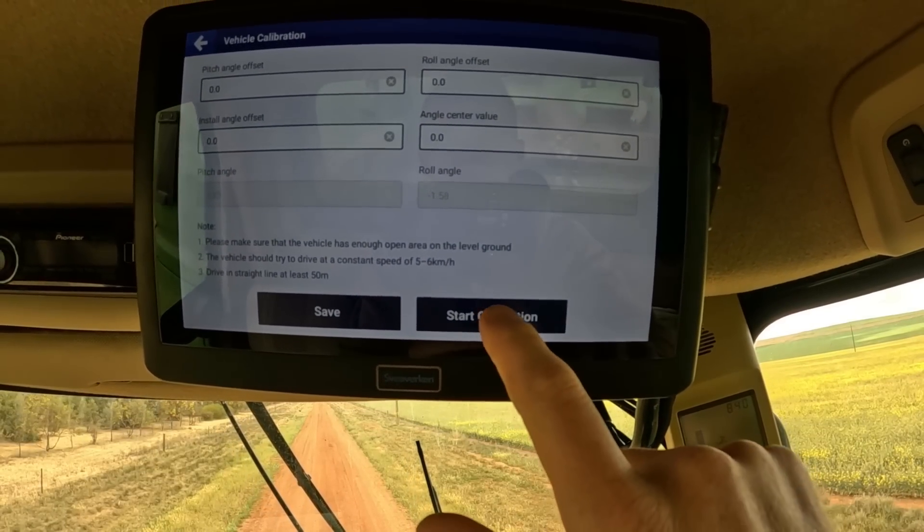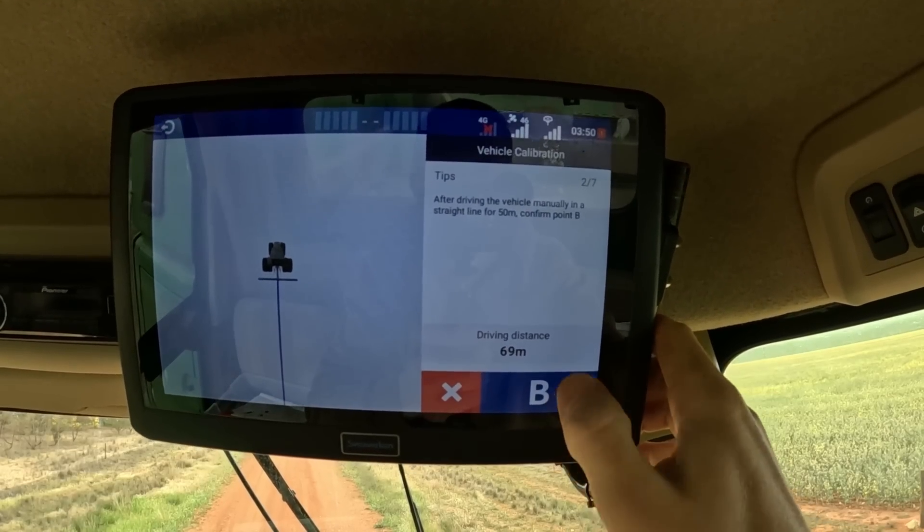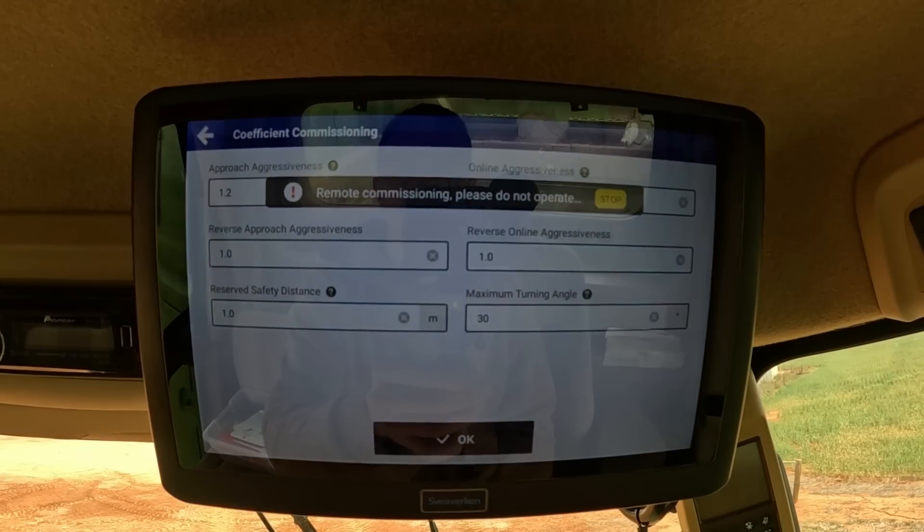We're done with the base station, we're connected, and it all looks good. I'm going to run out now and do the calibration — basically I've just got to mark an A line, drive 50 or 100 metres, mark a B, then turn around and go back on the spot, and it'll tell me what to do from there. We'll turn around and get back on that B mark, click auto steer, and it should drive us back down on that line. I've just got the guys logging in remotely to help me tune the steering and get it as good as we can.